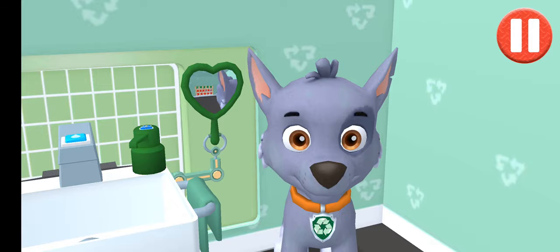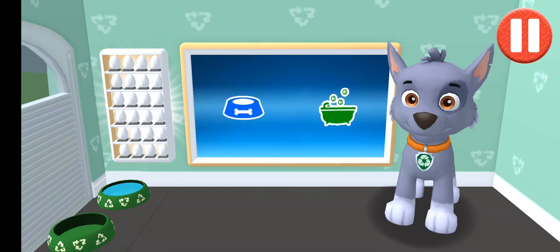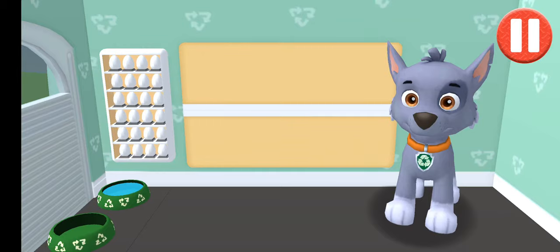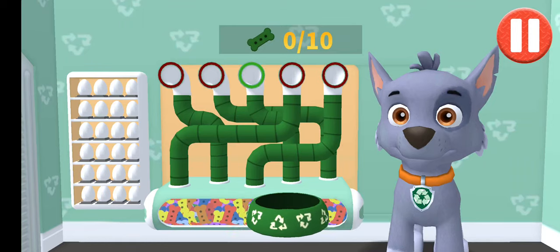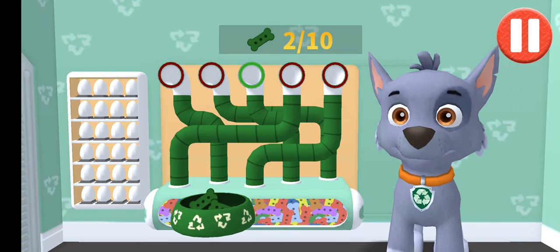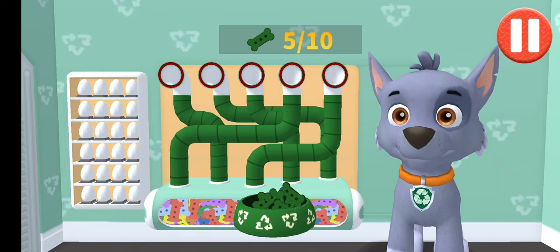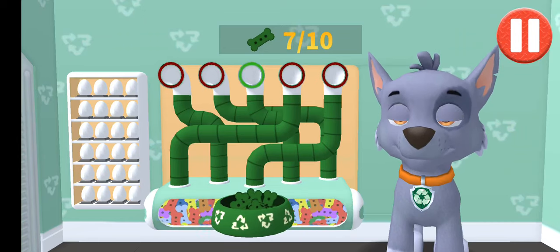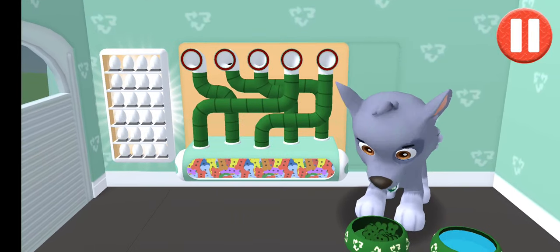I'm squeezy! Tap the blue picture of the dog bowl to feed the pup. It's been a busy day and this pup is hungry. Use your fingers and drag the dog bowl from left to right to catch the falling pup treats. The bowl is full. Time for dinner.